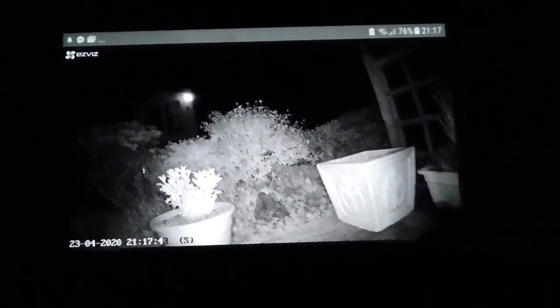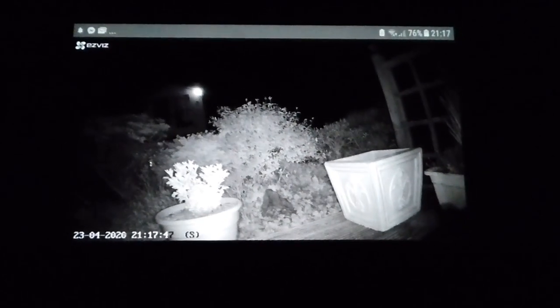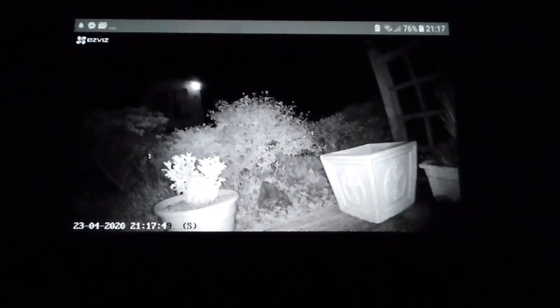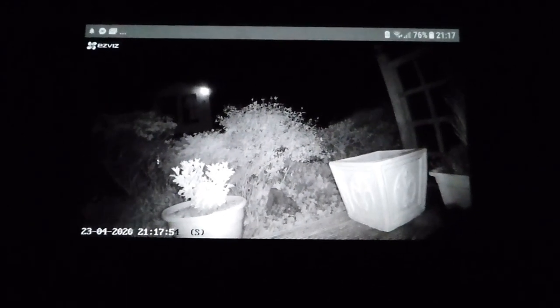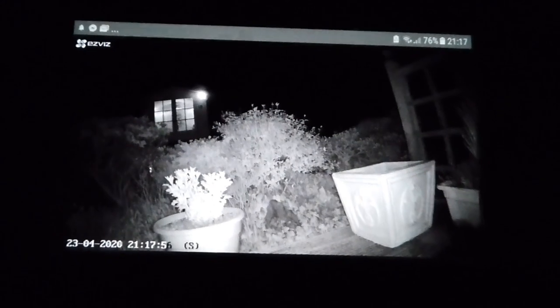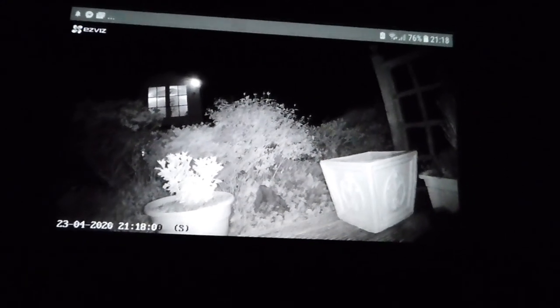Night time has come at last, and here we have the night vision on this camera — fantastic. Jan has put some lights on in the summer house at the top of the garden, and you can see it light up clearly. Really good night vision performance.